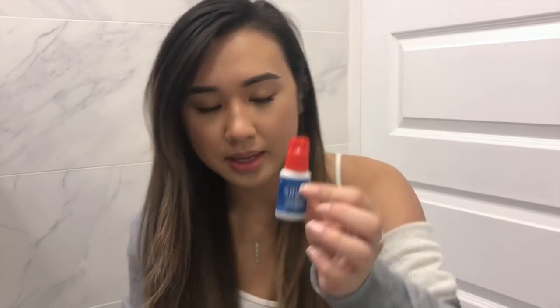The glue also comes with this tool that has a little needle inside. I'm assuming when the tip gets too clumpy you just poke through the dried-up glue and then you can use it again. That's really useful. I think this is $15 at most, so it's probably the most you're going to spend.